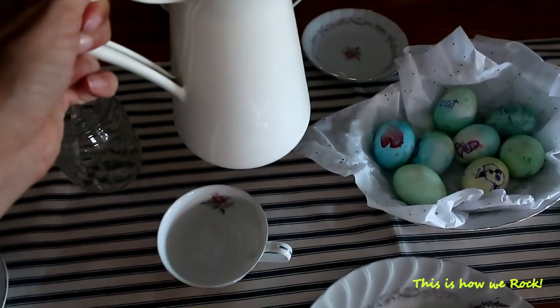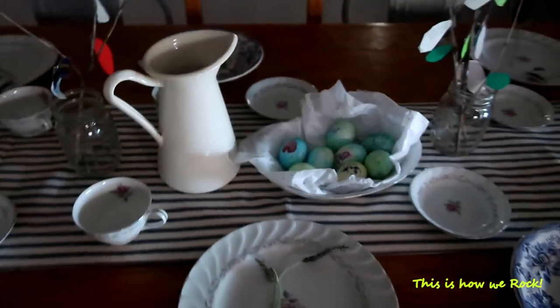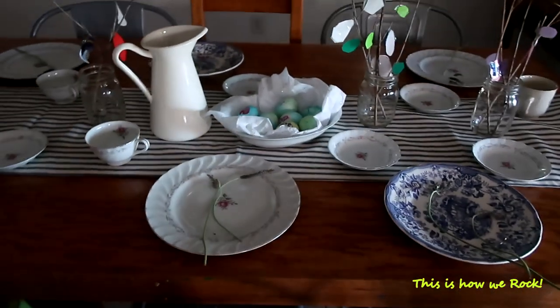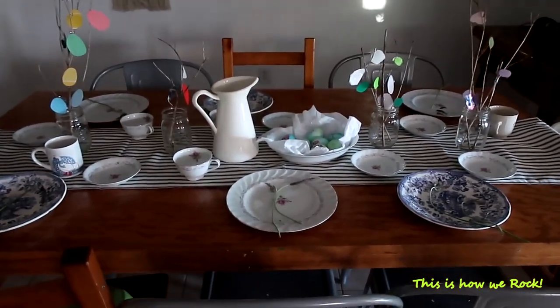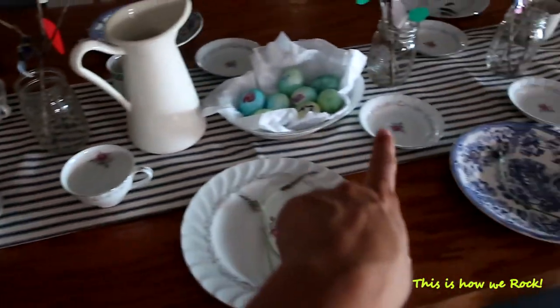This is the pitcher that I got from Ikea a couple of years ago. I also use it as a flower vase when I decorate the table. It's food safe, and I think I like it - it's pretty.